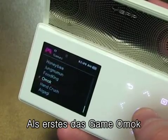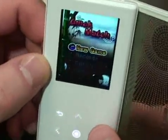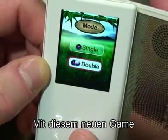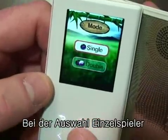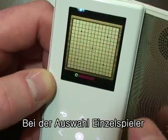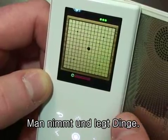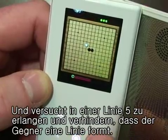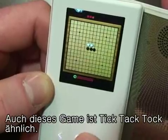Let's take a look at Omok first. This is kind of like a tic-tac-toe kind of game. If we go to double, we can connect to our friend's device. Let's go to single and play. The object of this is to place your piece and try to get five in a row while blocking your opponent from getting five in a row.